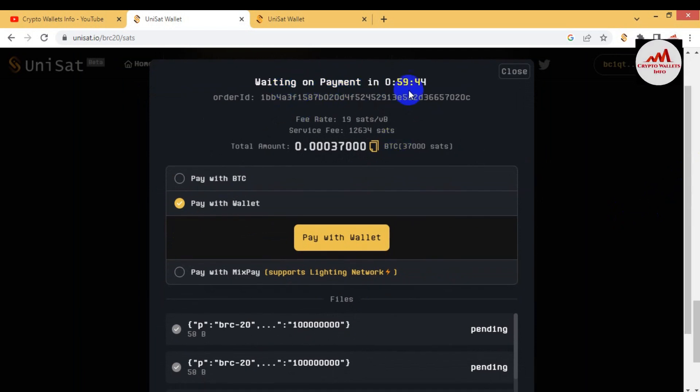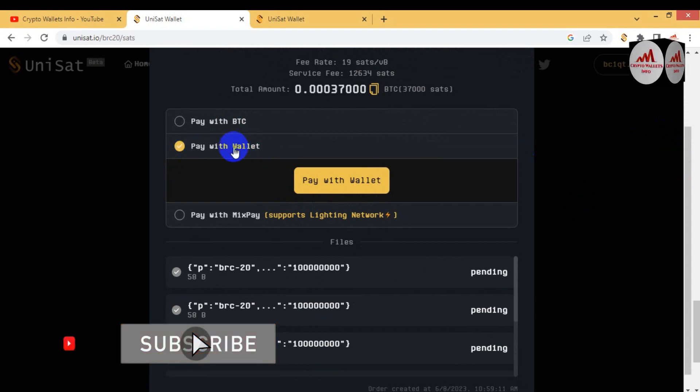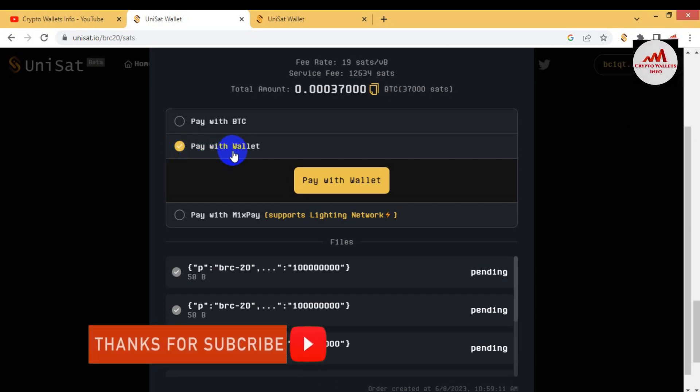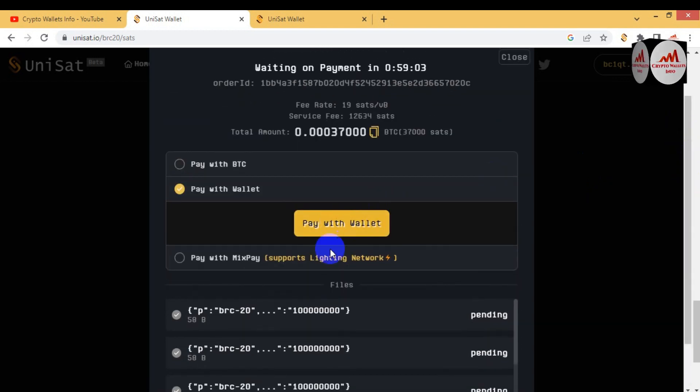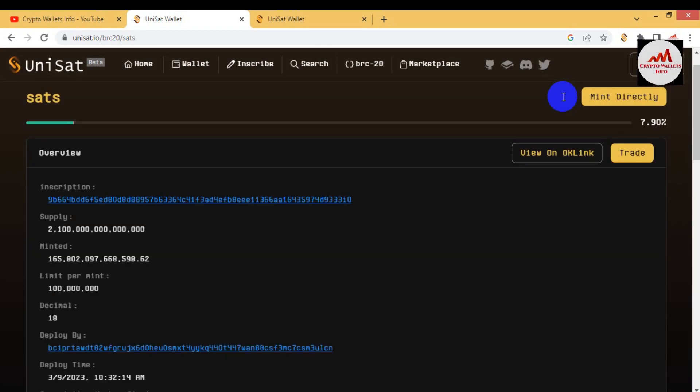After submitting, a new page opens showing 'Waiting on payment' — you must pay within one minute. The order ID, fee rate, service fee, and total amount are shown. You will pay approximately 0.00037 thousand satoshis in Bitcoin from your wallet. You can 'Pay with Bitcoin' or 'Pay with Wallet'. Since my wallet is connected, I select 'Pay with Wallet'. Check all information and click 'Pay with Wallet'. If you have balance, all transactions will complete. I clicked mint but UniSat showed an error because I do not have sufficient balance at this time.